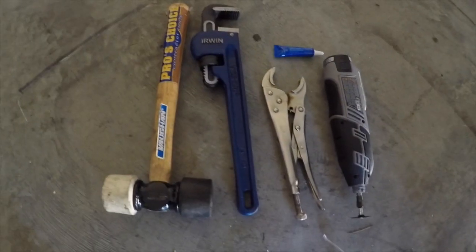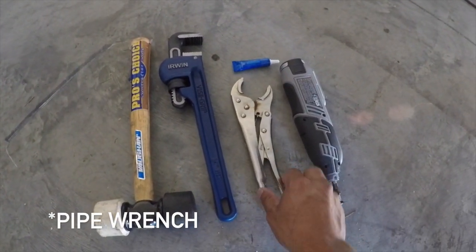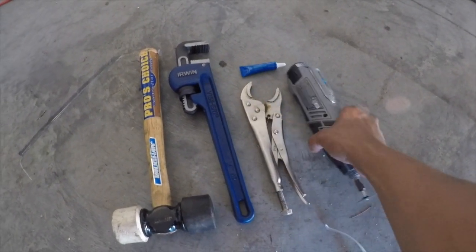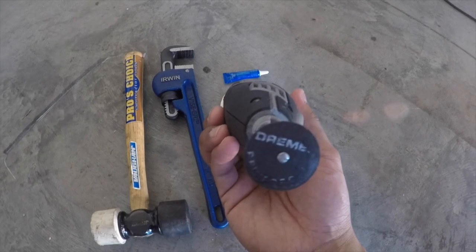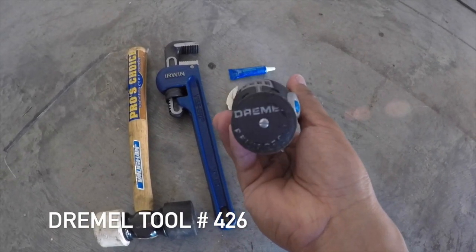I've got a rubber mallet, pipe clamps, blue loctite to throw on once you tighten up the nuts, and the dremel tool. I'll post what the accessory code is for the small cutting wheel — it's used to drill through the weld. As you can see, I cut a line with the dremel tool right along that nut.